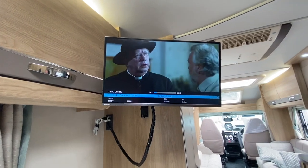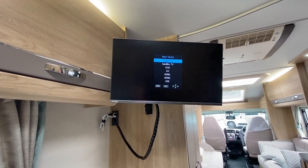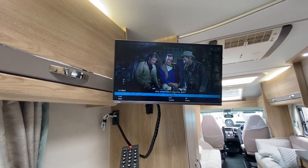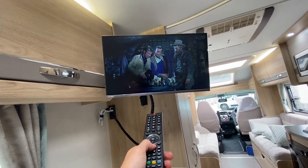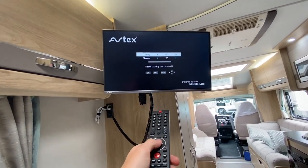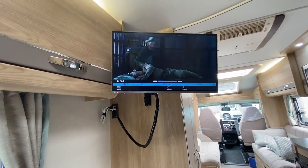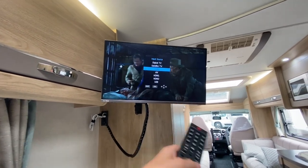If it was a standard 155 without a satellite system on the roof, you'd go to Digital, press AQT — this big orange button — press and hold, and you can do an auto-tune by pressing OK. Should you require a DVD, there is a built-in DVD player in these TVs — press Source, go down to DVD and insert the disc in the side.